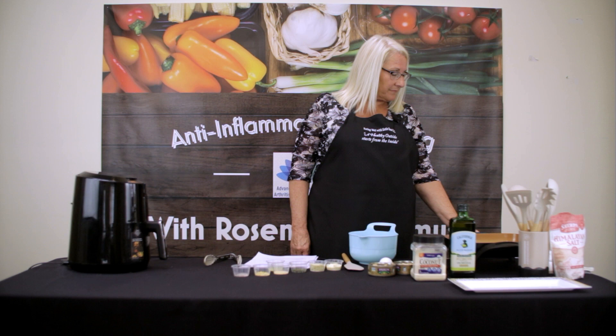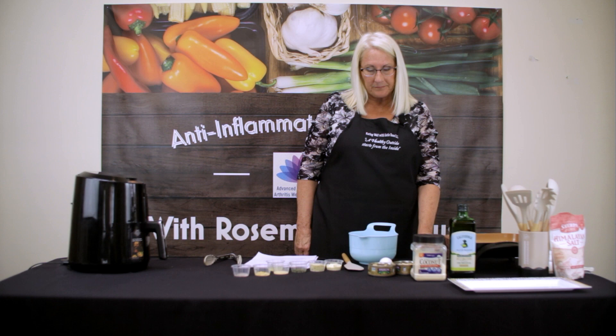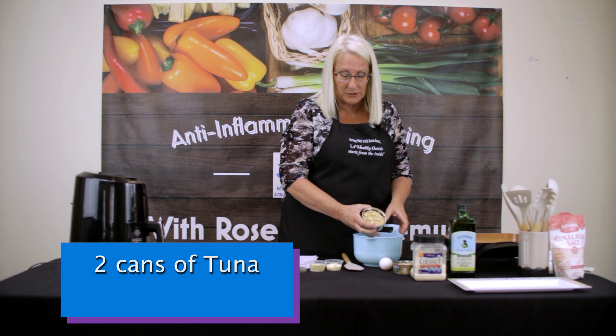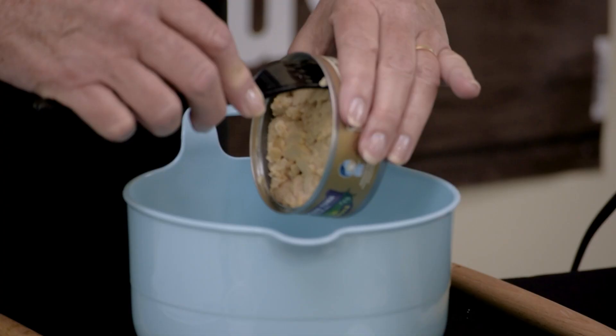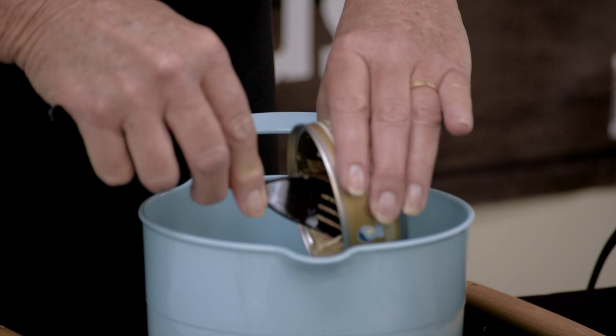Another recipe we're going to be making today is Whole30 tuna patties. We're going to heat up this skillet to close to 350. We're going to put our tuna in — this is tuna packed in oil, which gives a much better flavor. It's an albacore tuna packed in olive oil, and it's a very good tuna fish.